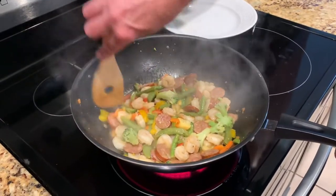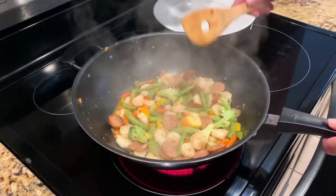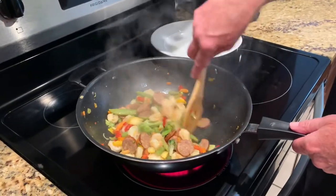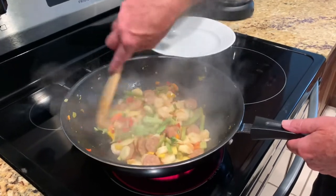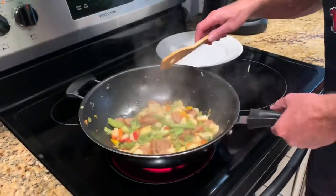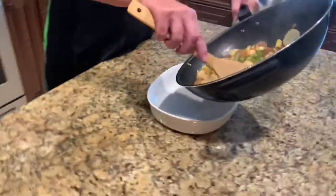Okay, this is getting almost ready. This whole process has been about 20 minutes — now let me pour this up right here.